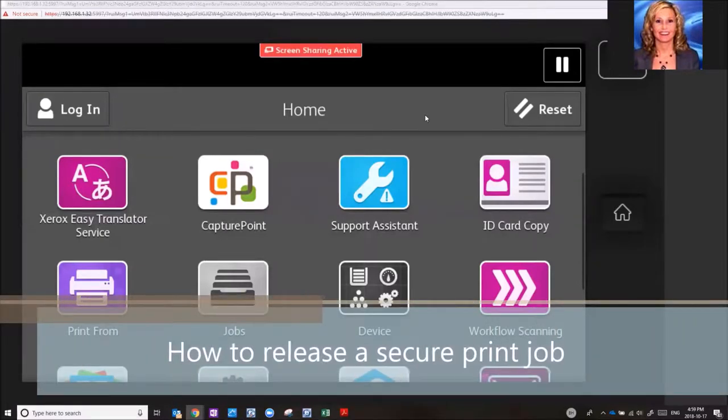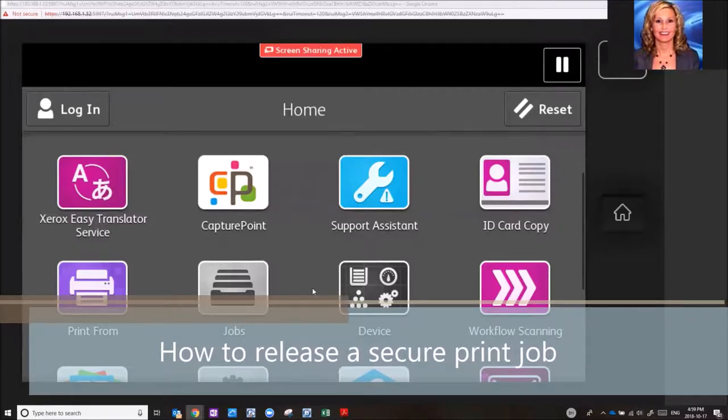Welcome to Green Office Partner Training. I want to show you how to release a secure print job.